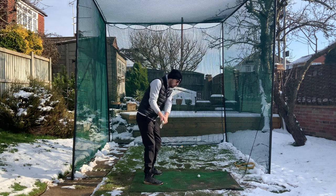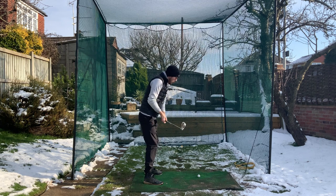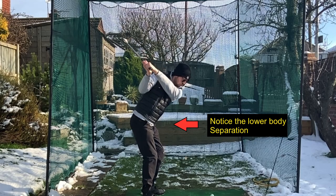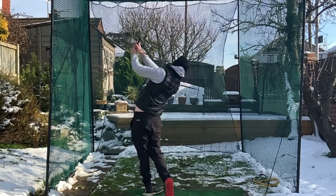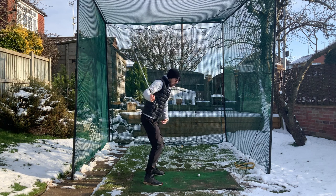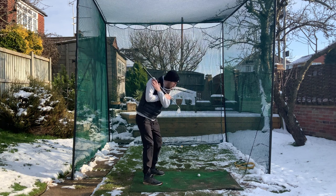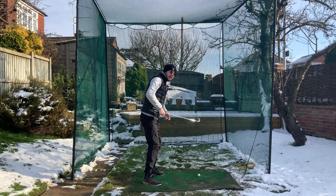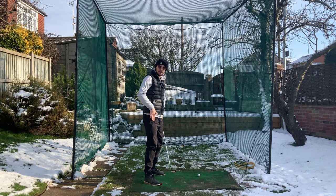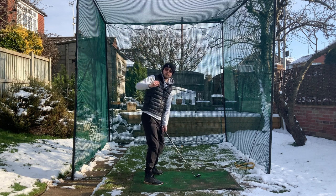Now let's combine both elements. Get up to the top of your backswing and stop. First, crush something — pop the bubble wrap under your left foot — while also rotating your hips at the same time. Stop at the top, pop the bubble wrap, rotate the hips, and you'll feel yourself getting through the ball nicely. Even at home without hitting balls, put a club across your shoulders, go to the top, get onto that left side, pop the bubble wrap, and rotate those hips simultaneously.